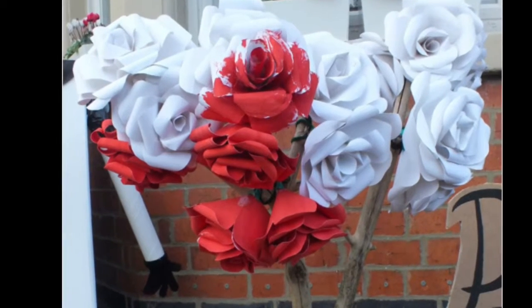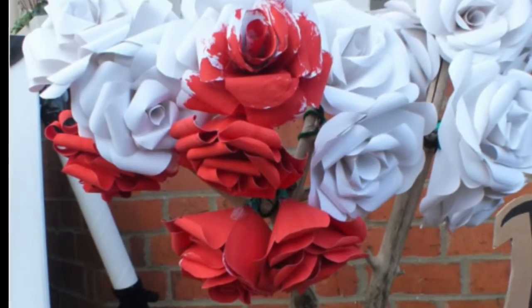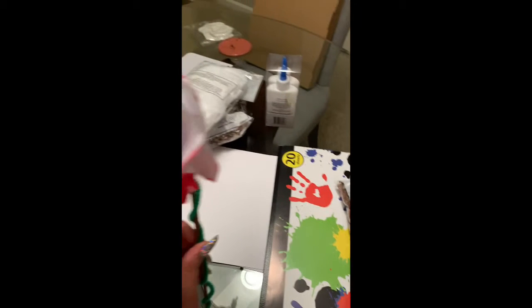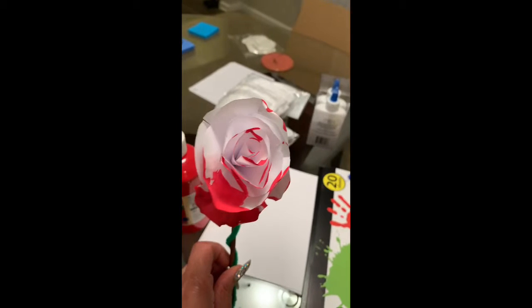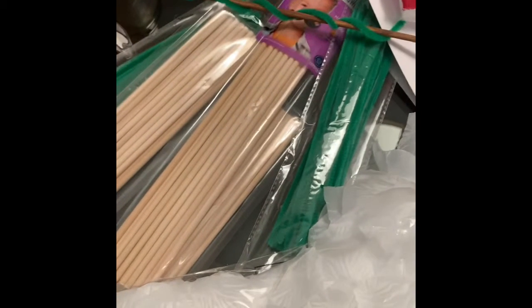My friend showed me her first rose that she made, and we gathered all of the supplies, which is basically some wood dowels, some pipe cleaners, and some paper and paint.